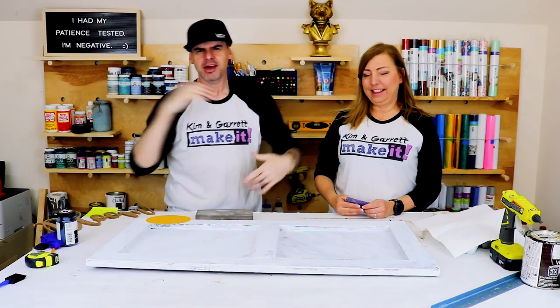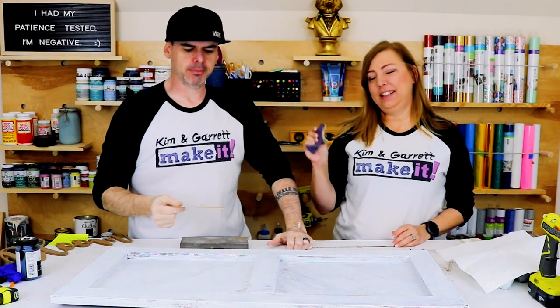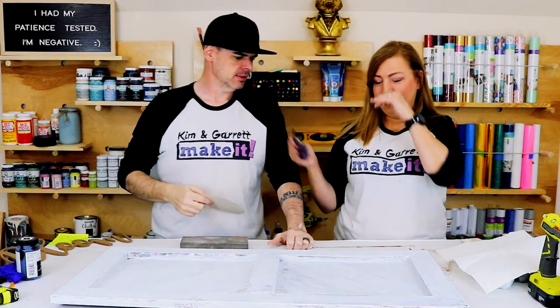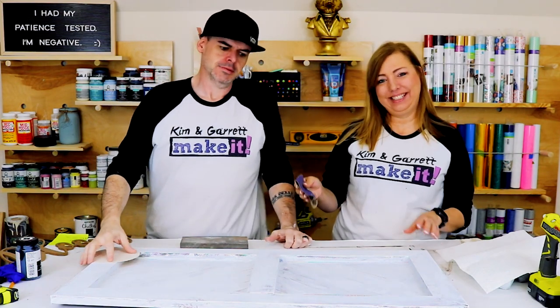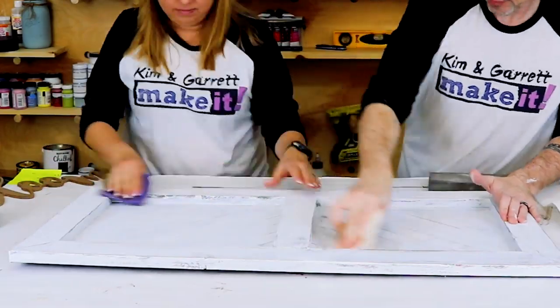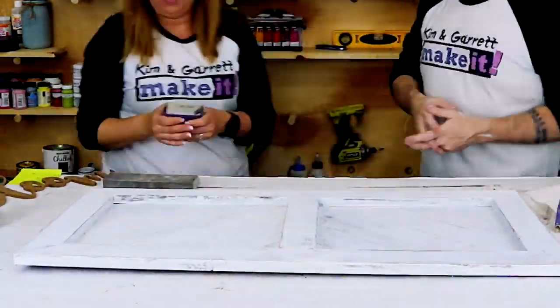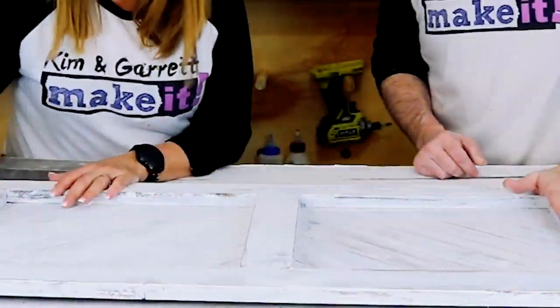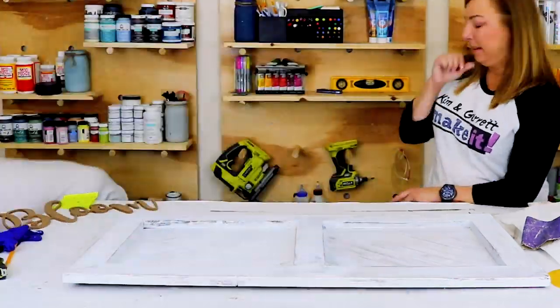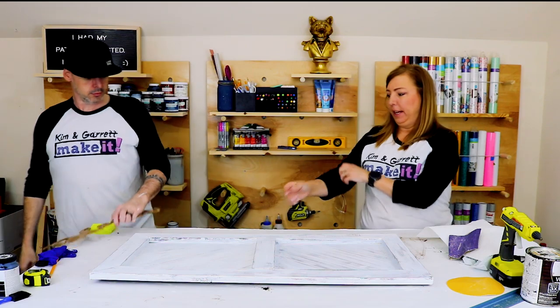Now we're going to distress our sloppy paint job with some low grit sandpaper. I'm using 80. I got a worn out 60, but it's still 60.